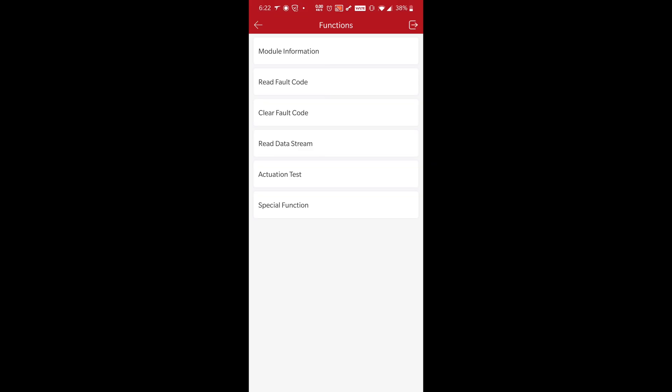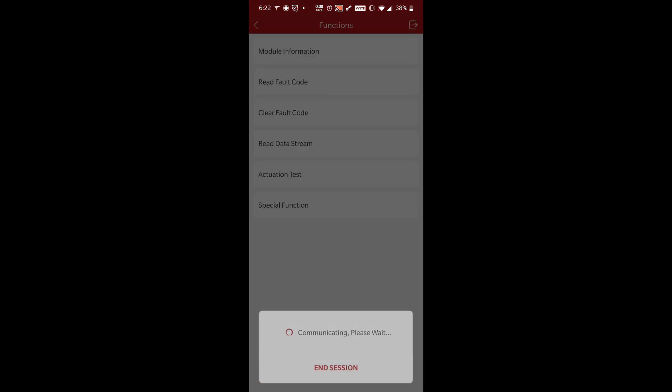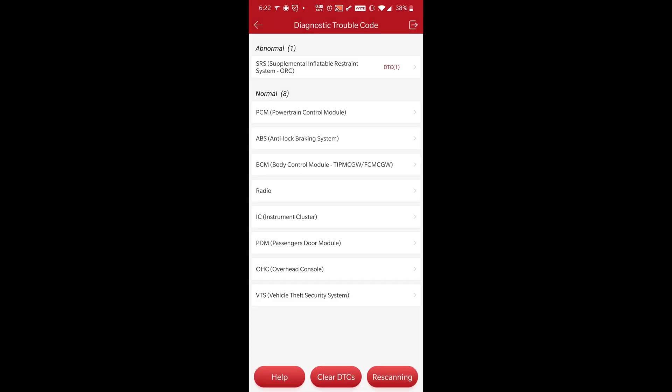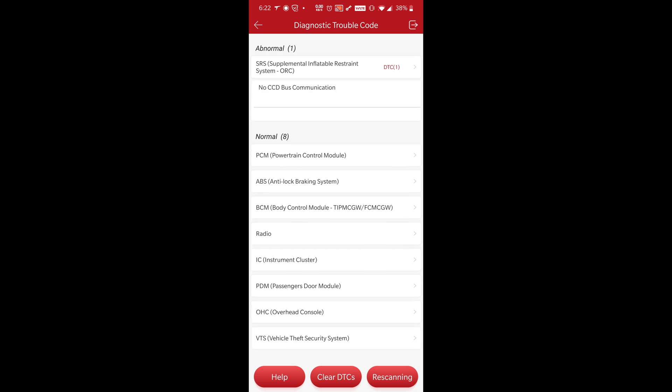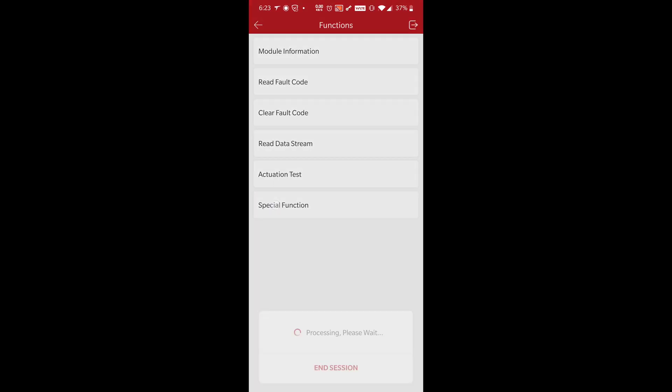Now the modules are complaining about the driver's door module — I think that's kind of funny. Look at that, there's nothing complaining... wait, what's this? No CCD bus. This door — we'll have to look at the CCD bus, because the driver's door module communicates on the CCD bus. But I bet everything else communicates on the CCD bus too. So I guess we'll look that up and go from there.